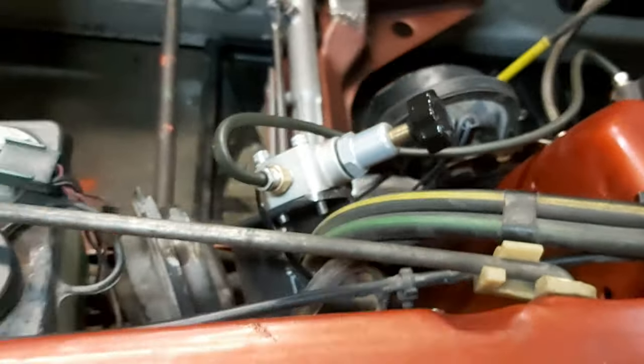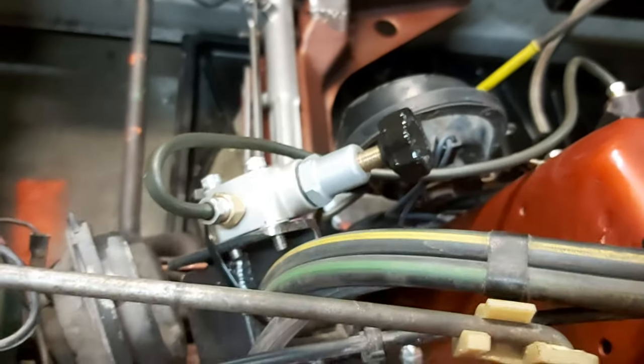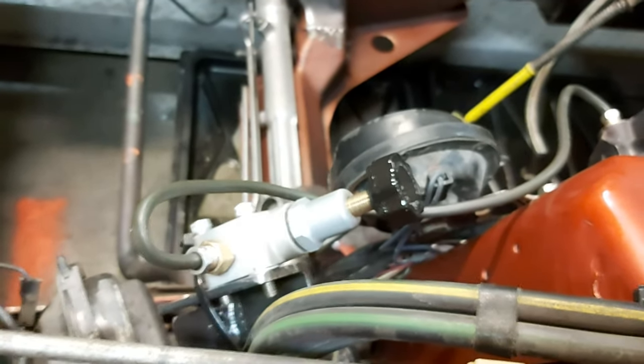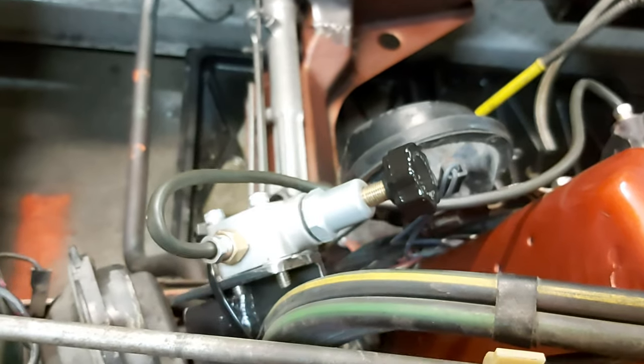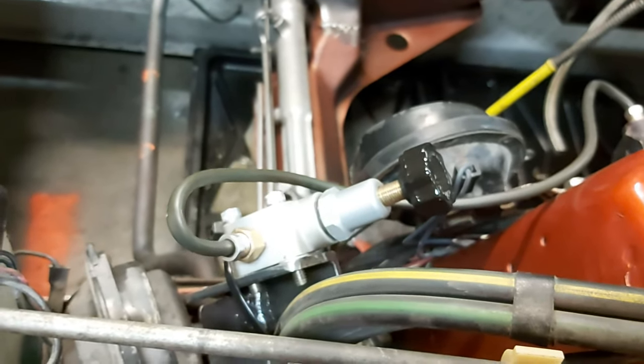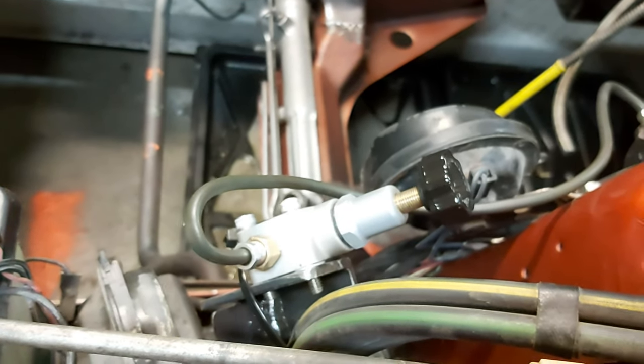I picked this location because of easy access — once we're rolling we can adjust as we go, test it, and you don't have to jack the car up or anything. So there it is: Wilwood proportioning valve.